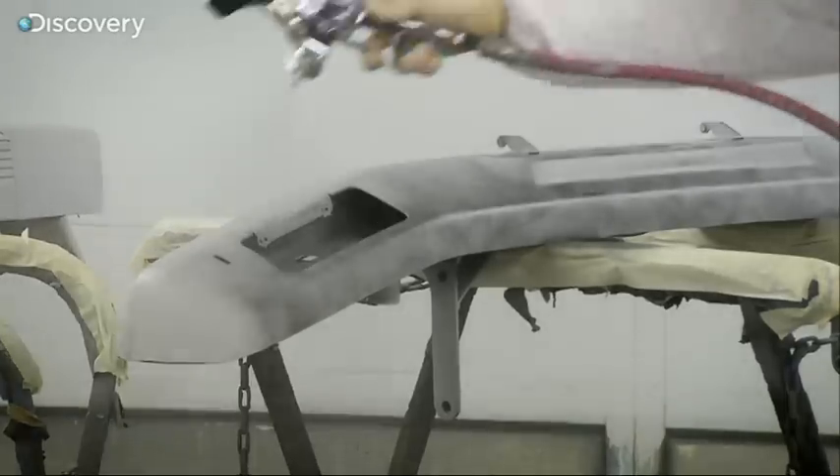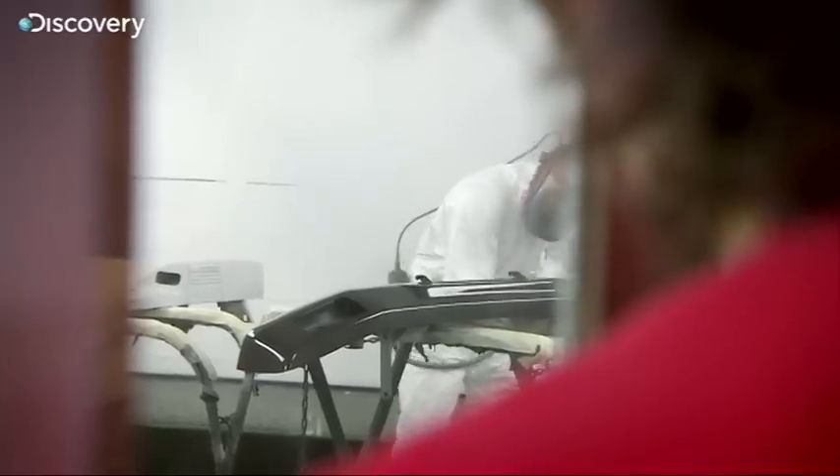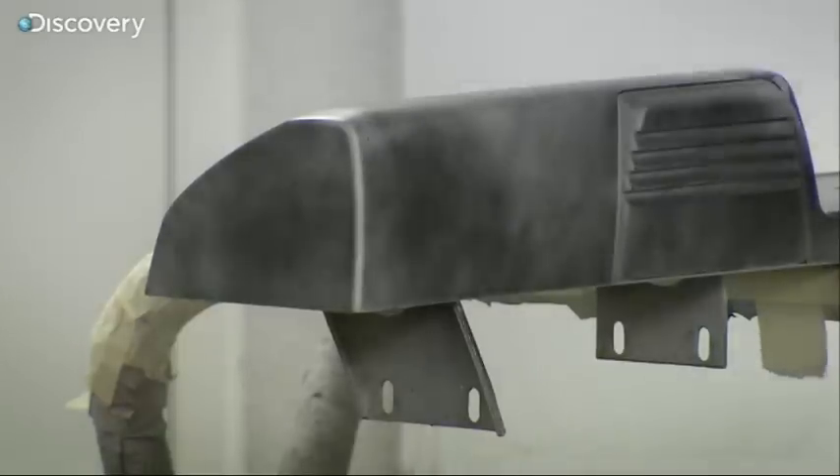Together this paintwork will probably cost around £500, but it's going to be the bling that hopefully lands us a punter, as Mike would say. Errol's doing well but I'm going to leave him to it because I've got loads more updating work to do on our G-Wagon back at the workshop.